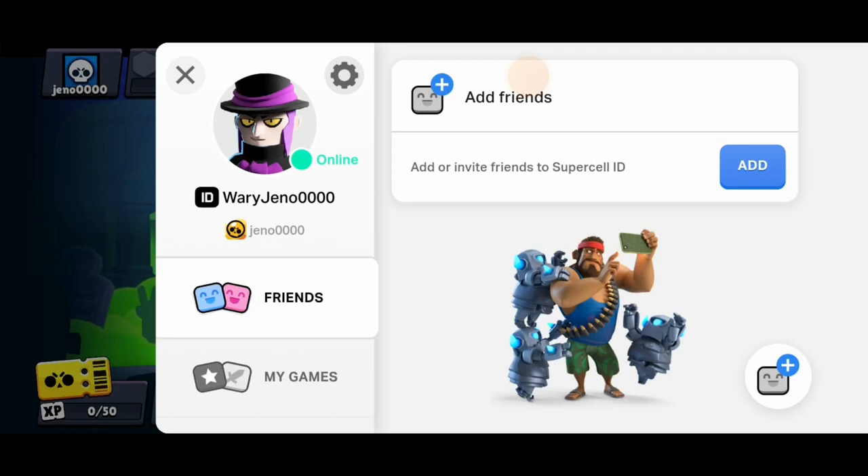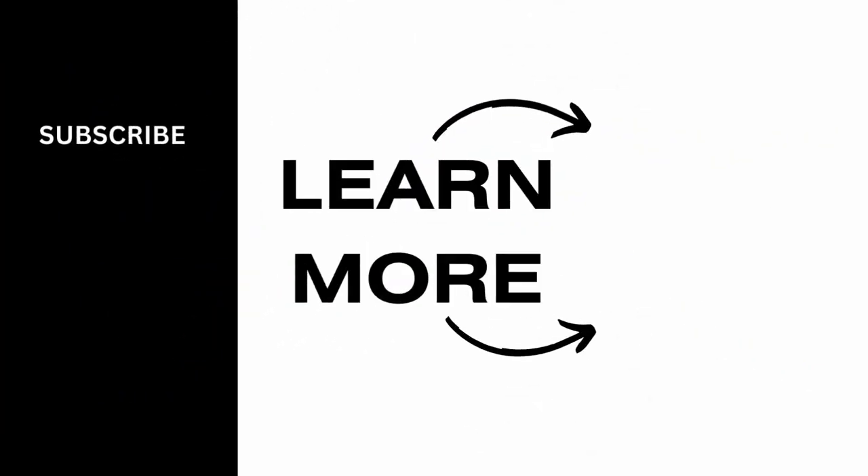So therefore by following this method you can donate gems on Brawl Stars. I hope this video was helpful to you, and thank you for watching this video.